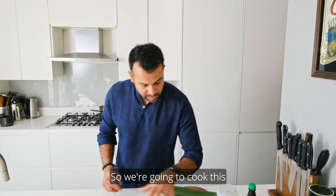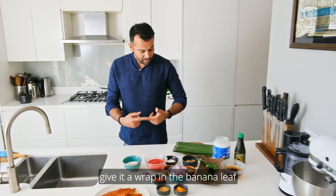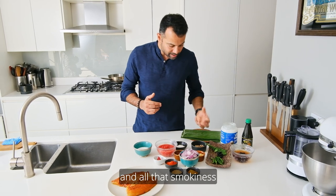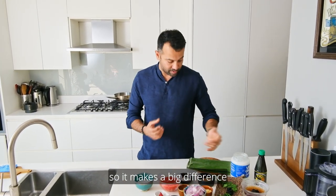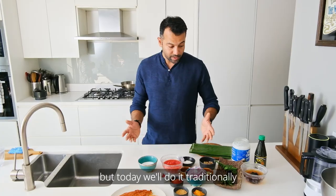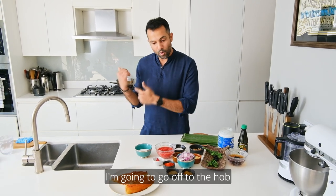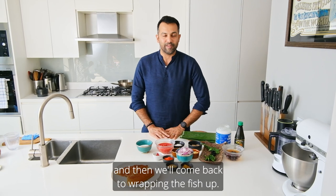We're going to cook this second marinade into a sauce, wrap the fish in it, give it a wrap in the banana leaf, and then sear it on a pan. All that smokiness and flavour from the banana leaf goes right through, so it makes a big difference. If you can't get banana leaves, you could use parchment paper or foil and finish in the oven. But today we'll do it traditionally — fish palichattu.